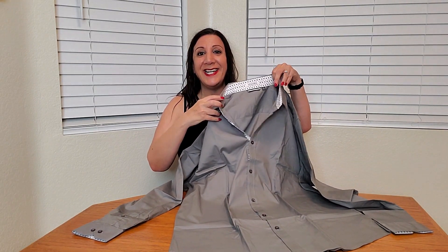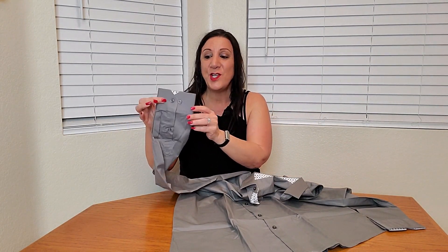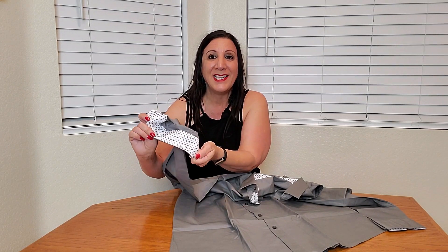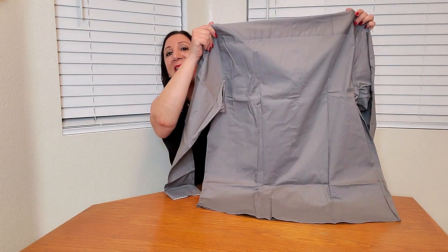it has a design on it, so how nice is that. The sleeves have buttons too and you can unbutton them and have the pattern showing as well. Really nice and very stylish too. This is what the back looks like.